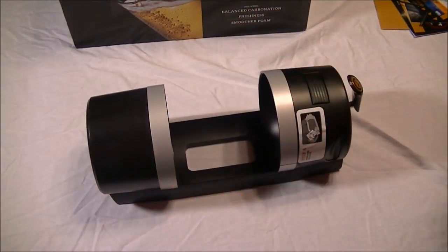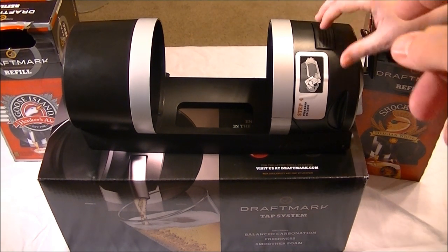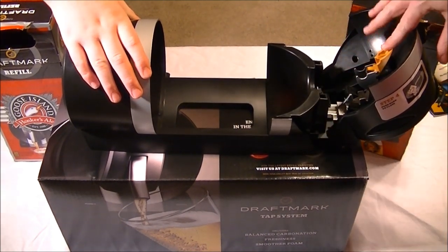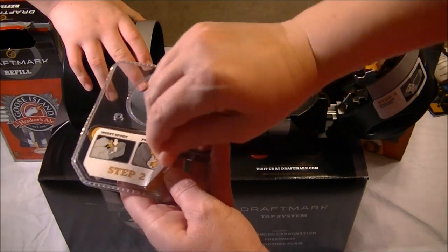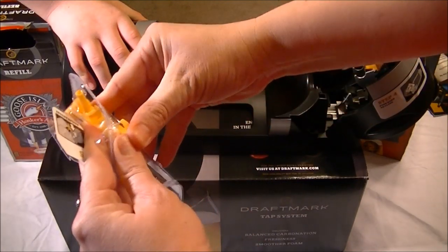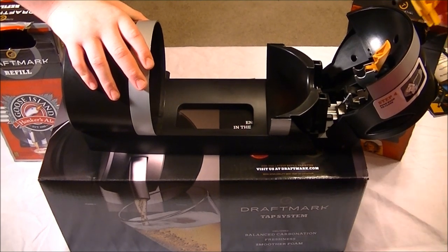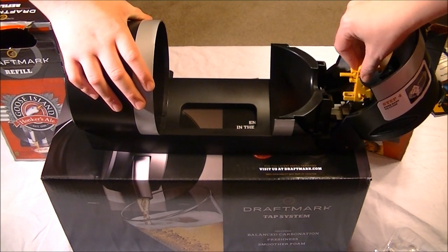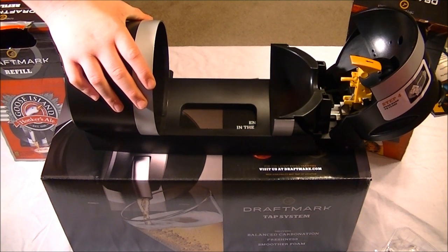So now we're going to move on to step two. In step two A, they're asking us to open the unit — you press that down and open it. We next have to raise the orange latch, and now we're going to insert the spout. Every new package of beer you get comes with a fresh spout, so you're not having to reuse the same spout over and over again. Now we're going to push the spout into place and then close the orange latch. You just put it in there and push down on that, and it is now ready for us to move on to step three, which is actually putting in the beer.